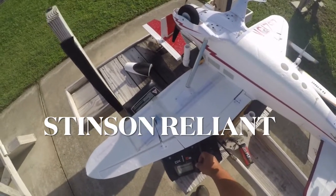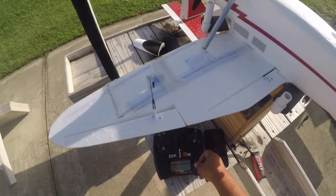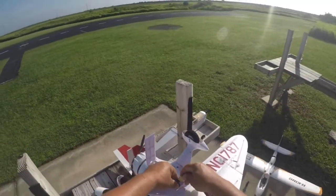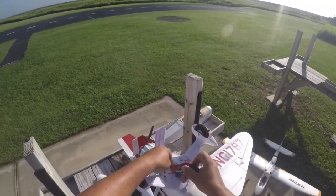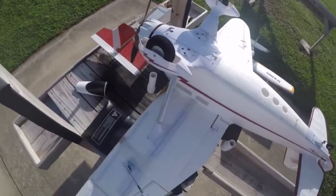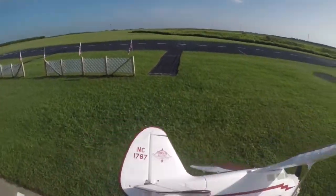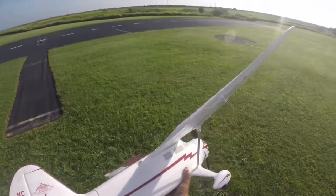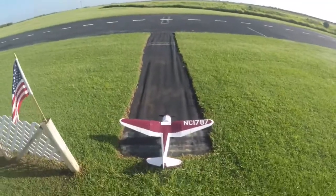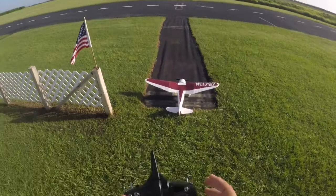All right, on to the next model here. Battery in. Ready.